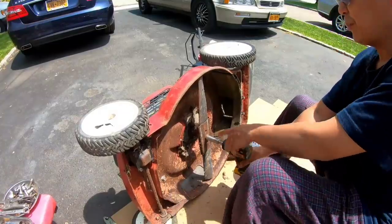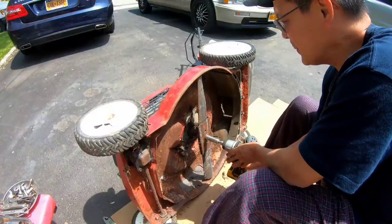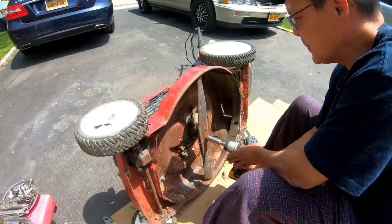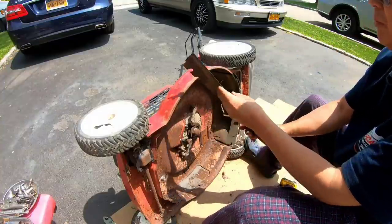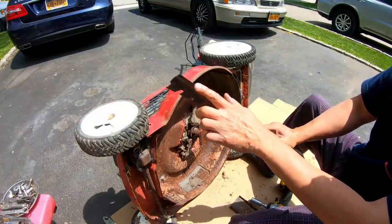I'm going to take off the blade and try to figure out that belt situation. At least that came off pretty easily. Blade's decent — it's rusty, but look at the edge. It's very sharp.